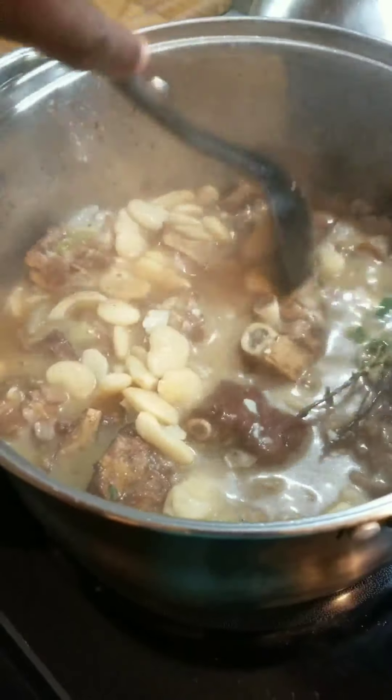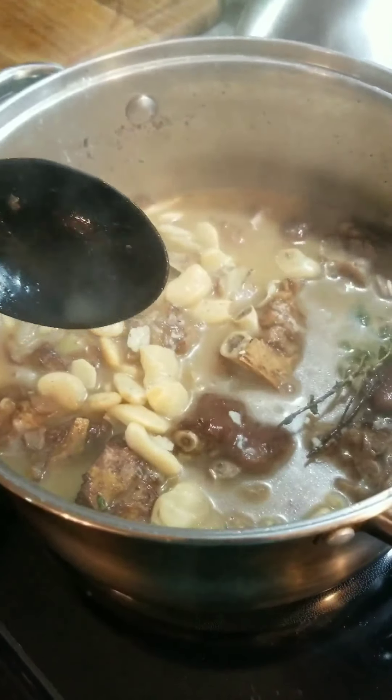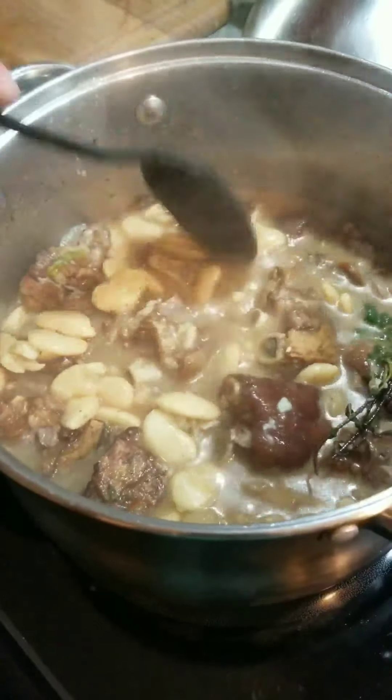I'm going to eat this with sweet potato, Irish potato, and I'm going to make a few dumplings.